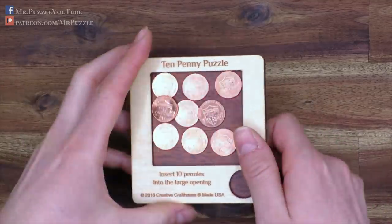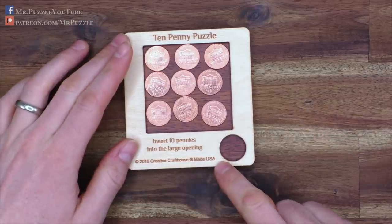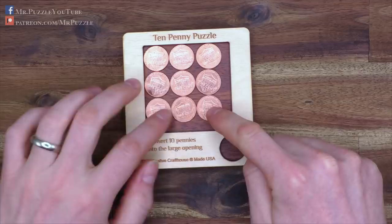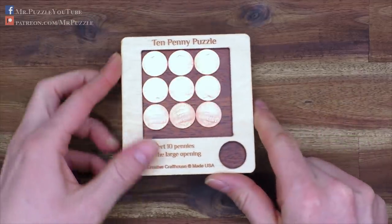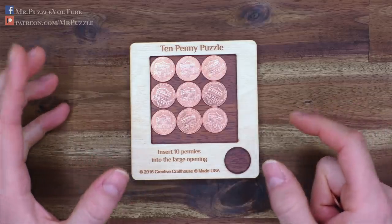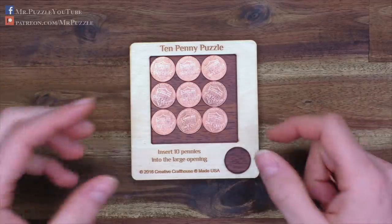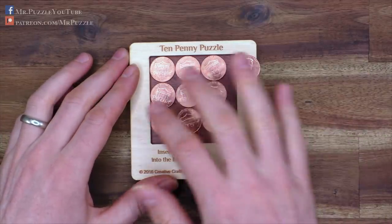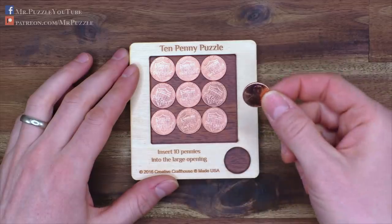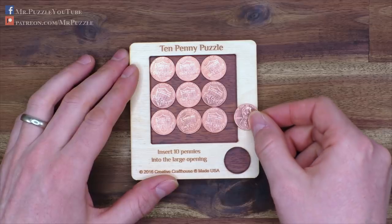The puzzle is made by the company Creative Craft House from the US. It's a pretty minimalistic puzzle and this is actually what I like about this one. It's not complicated, it doesn't look outstanding or incredibly difficult. It looks very minimalistic — just a square with nine pennies inside and one that you need to place inside the square in addition to the other ones.